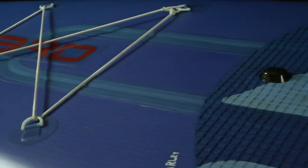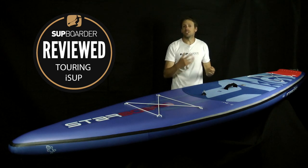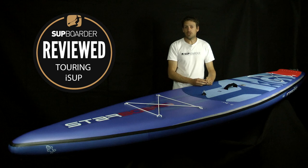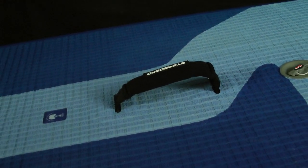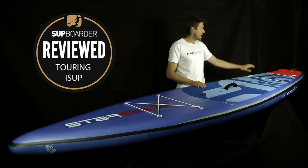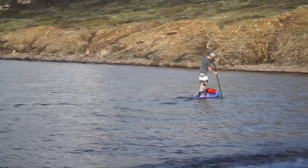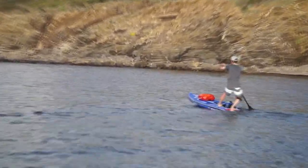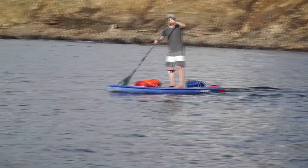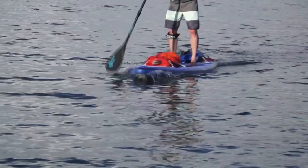Another nice feature is an FCS star mount at the front — you screw it into the FCS mount and that gives you a star mount to attach lots of different accessories. It's also in a great place, just in front of your feet and easy to reach. Other things worth mentioning: a really big stand-up carry handle, a nice EVA deck pad right to the back of the tail, and even a kick pad at the back in red EVA. I'm a big believer in the kick pad so you know where to put your feet for step-back turns. The board also comes with bungees front and back ready for touring — straight out of the box and onto the water.